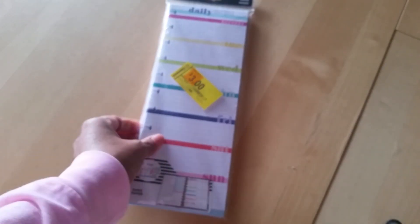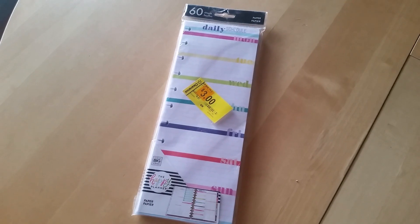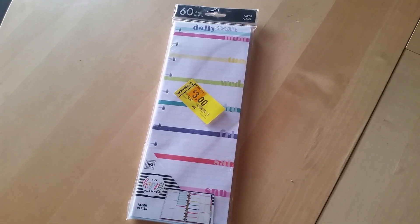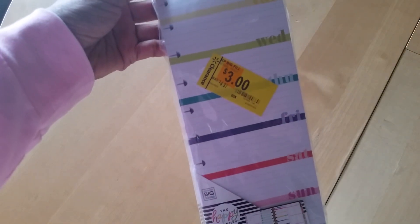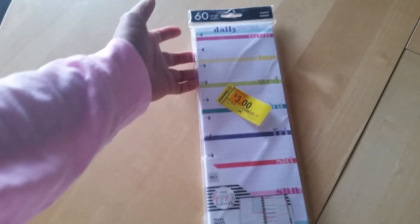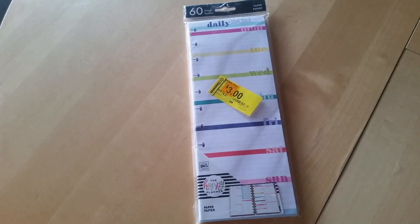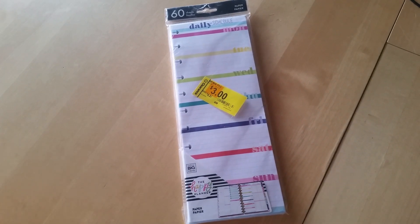The other things I wanted to share, since we are on the topic of clearance — you need to go to your local Walmart because my Walmart had a lot of Happy Planner stuff on clearance. You can see I got these big Happy Planner daily schedule kind of half sheets — they were only three dollars. And my Walmart also had a bunch of the Disney Happy Planner stuff.